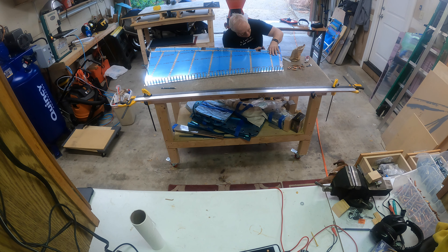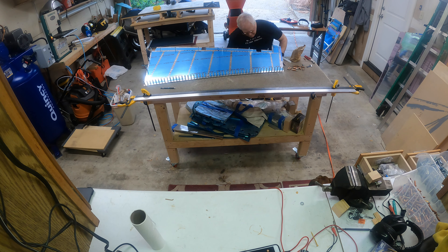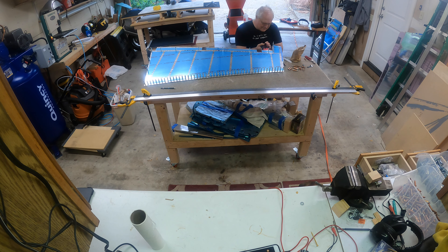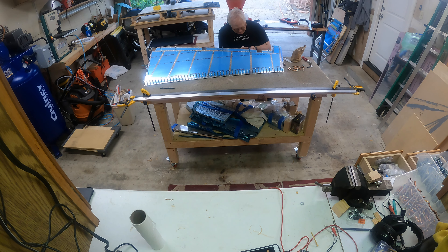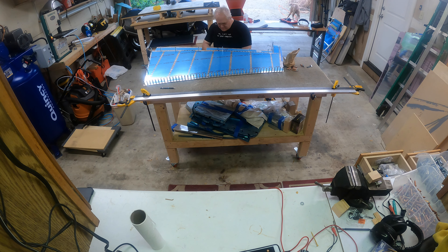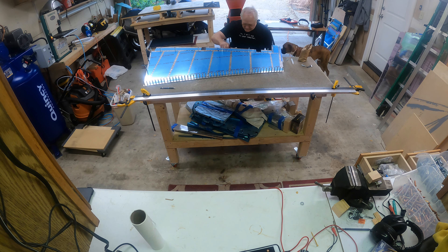With my ever-present buddy Rocky helping out. Here I'm just putting some pop rivets into the spar to hold the shear clips that hold the stiffeners in place. It's the start of getting the spar in — pretty easy, just get it in the hole, pop them out — pop, pop, pop.